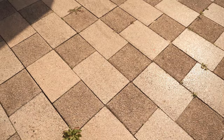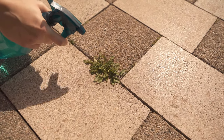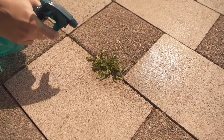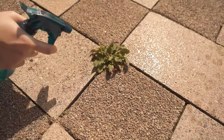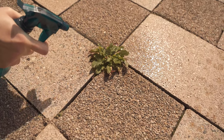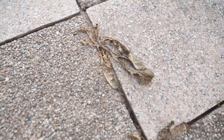You can see here all the weeds that are between the stones, and I now simply spray them with our mixture once. All you have to do after that is wait 2-3 days, and then the result looks like this — the weeds are completely dead, shrunk and dead.